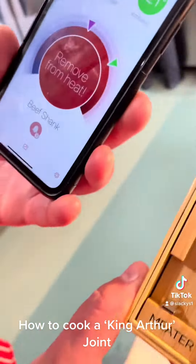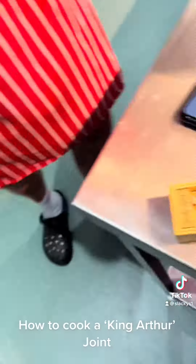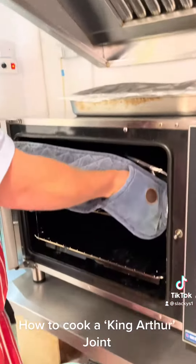Meat in — beef shank, she's ready. King Arthur joint, let's take her out and have a quick look. Let me get my trusted oven gloves — don't want to burn my hands, do I?